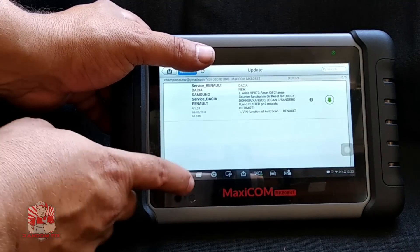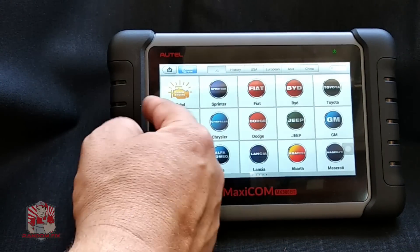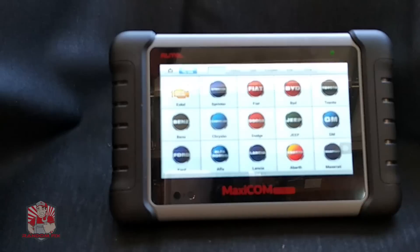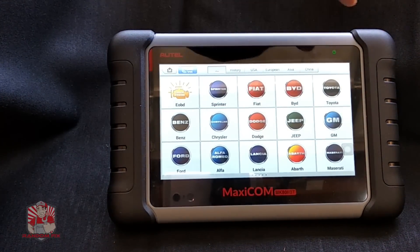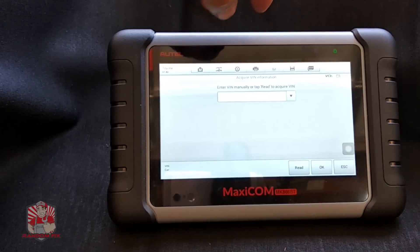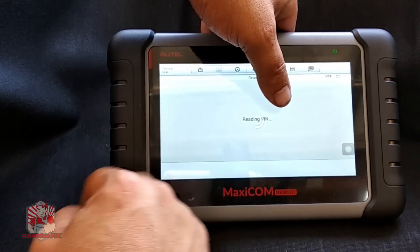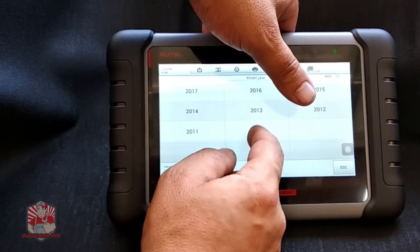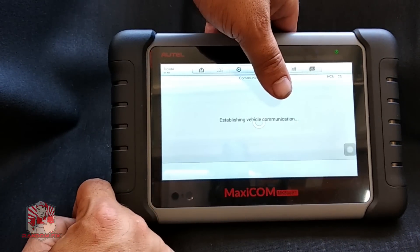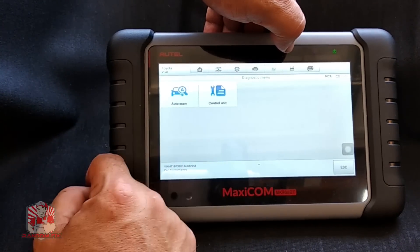Now I'm going to connect using the icon at the very bottom. I can choose the global OBD2 or go through the Toyota-specific side. The global OBD2 is faster and easier, but the Toyota side gives you a lot more detail about your particular vehicle and is what I recommend — it gives you a better breakdown of all the different modules and anything you could be experiencing. I'll go through the auto read, which reads the VIN from the vehicle, select 2010, no smart key, then go to diagnostics and do a complete scan.